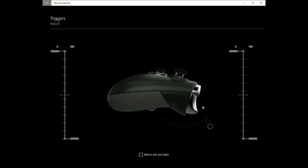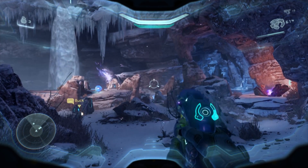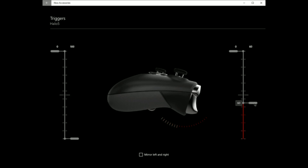The problem I mentioned before with the hair trigger locks in Halo 5 is that at default settings, with the hair trigger lock on the right trigger, you actually cannot charge the plasma pistol all the way — it only fires one shot at a time. But in the configuration options you can adjust the trigger threshold to register a full pull with just half a pull, right where the hair trigger normally stops.